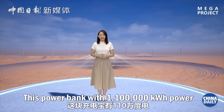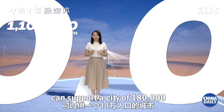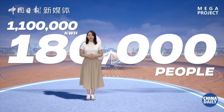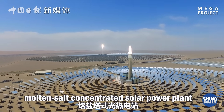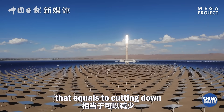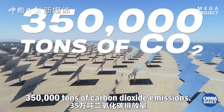This power bank with 1,100,000 kilowatts of power can support a city of 180,000 for two days. Asia's largest molten salt concentrated solar power plant could annually yield clean and adjustable electricity equivalent to cutting down 350,000 tons of CO2 emissions.